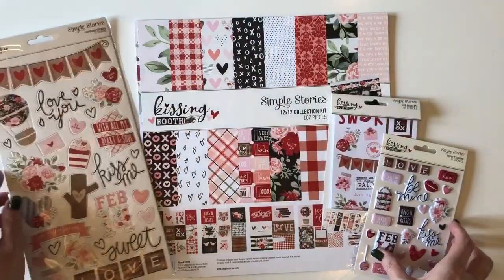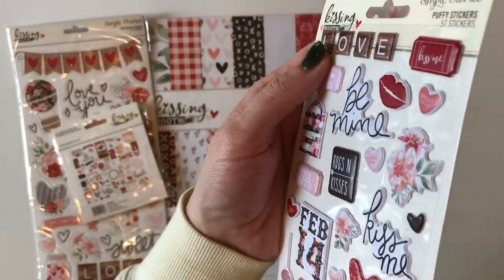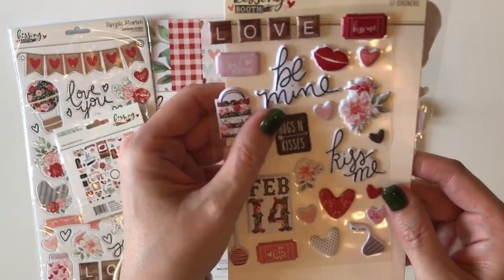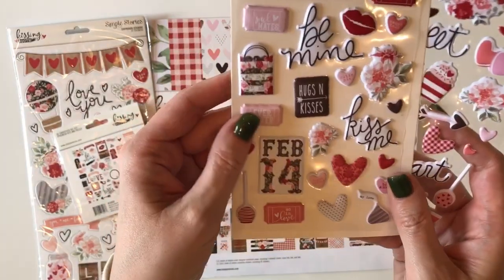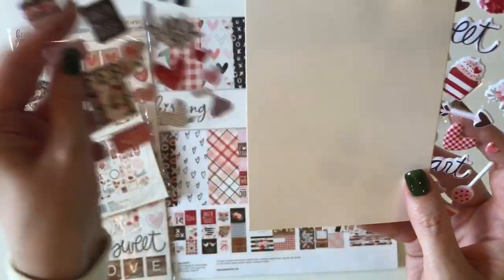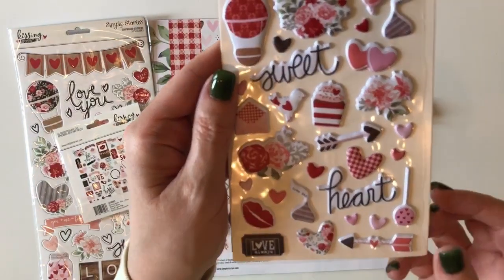The puffy stickers by Simple Stories are so delicious and puffy and adorable. One thing you may not know about them is that you not only get one sheet, but you get two sheets in a package and each sheet has different designs. Here's a look at the first sheet — look at the cake pop down here and a little candy kiss. And then here's a look at the second sheet: the hearts, the kisses, the birds, the florals. So many cute designs.